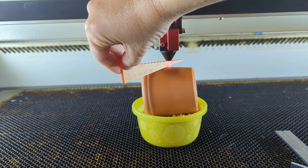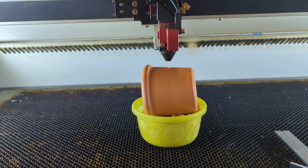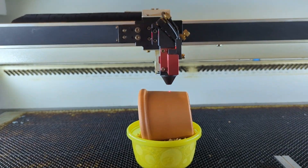Next I'm going to use my focus gauge to make sure the flower pot is within focus, and we are ready to go. I'm going to make sure it's lined up where I want my design at.